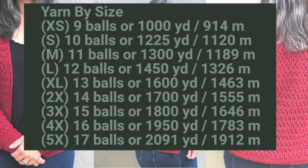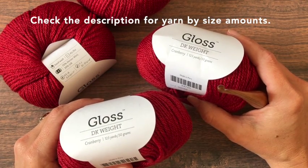The amount of yarn you'll need by size: extra small, 9 balls or 1,000 yards; small, 10 balls or 1,225 yards; medium, 11 balls or 1,300 yards; large, 12 balls or 1,450 yards; extra large, 13 balls or 1,600 yards; 2X, 14 balls or 1,700 yards; 3X, 15 balls or 1,800 yards; 4X, 16 balls or 1,950 yards; 5X, 17 balls or 2,091 yards. Remember, if you adjust or lengthen your cardigan, order an extra ball of yarn.